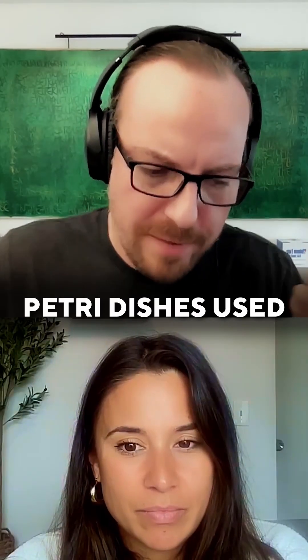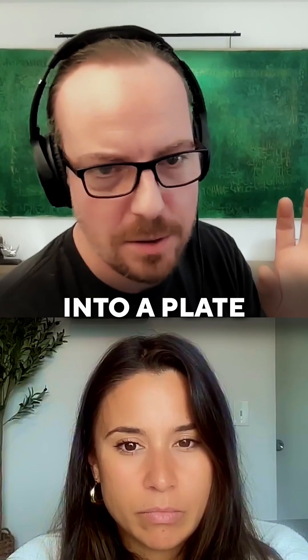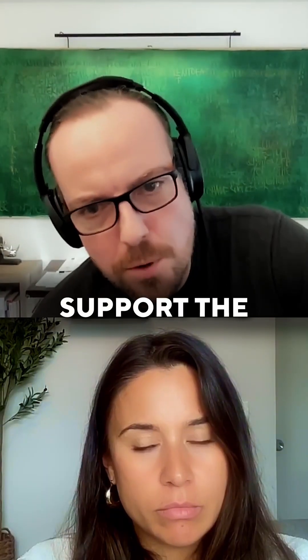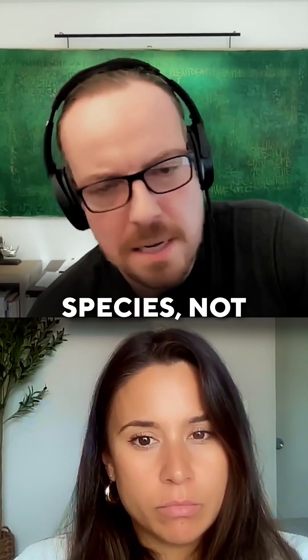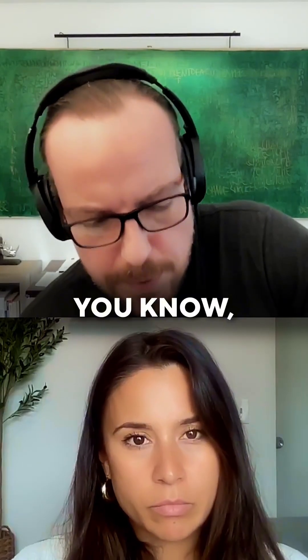Basically, petri dishes are an outdated method. They used to be valuable until researchers found out that about 95% of the species that fall into a plate don't grow. Petri dishes specifically support the growth of the fastest-growing species — not the ones that are more indicative of chronic water damage. So they don't even tell you anything about water-damage molds at all.